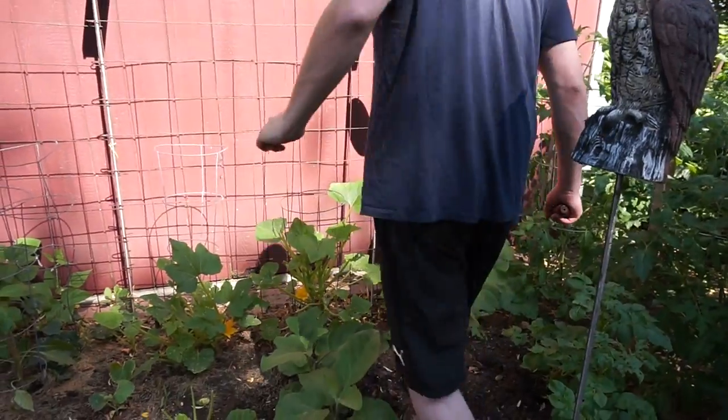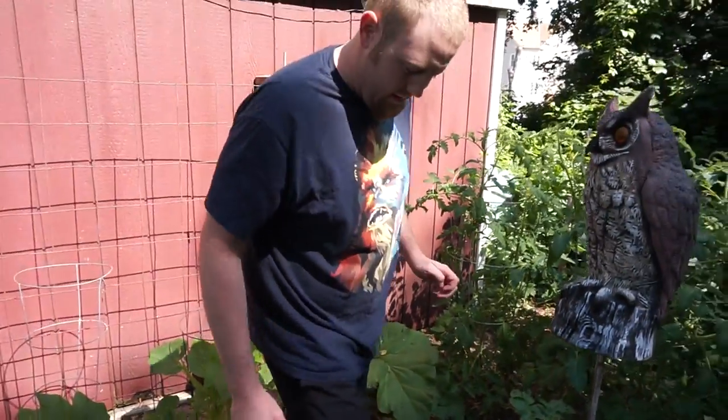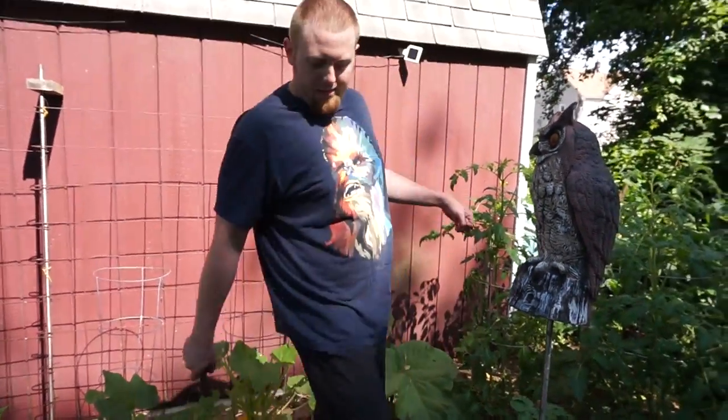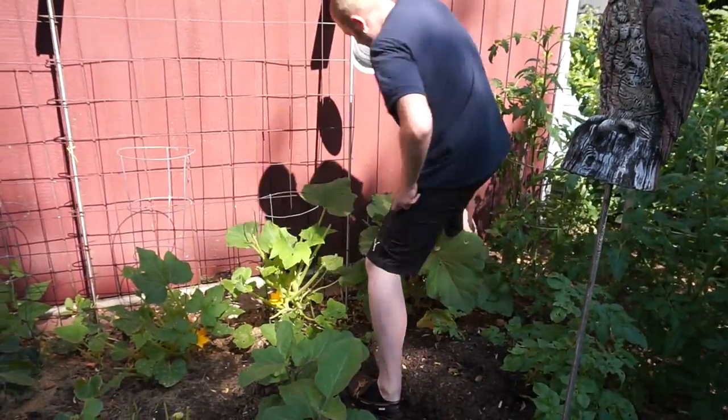I've got rhubarb growing in two different spots in the backyard, so we've got the trusty dusty rhubarb cutter. This year I didn't really lay out the garden too well, but it's working so far. It was worse last year, and each year it's going to get better.